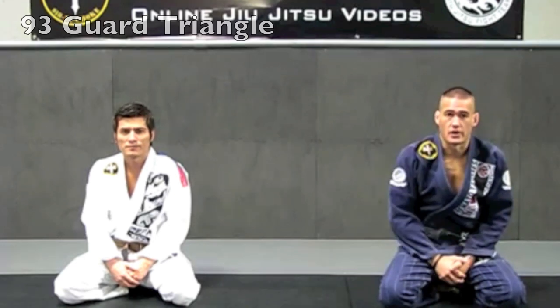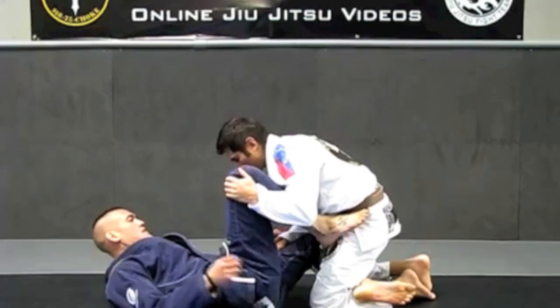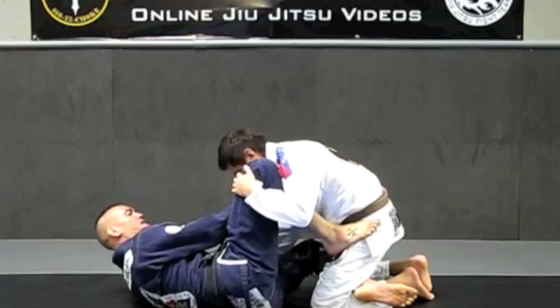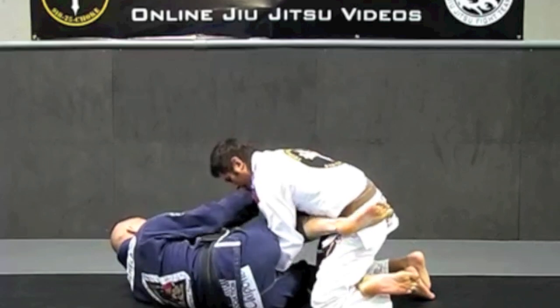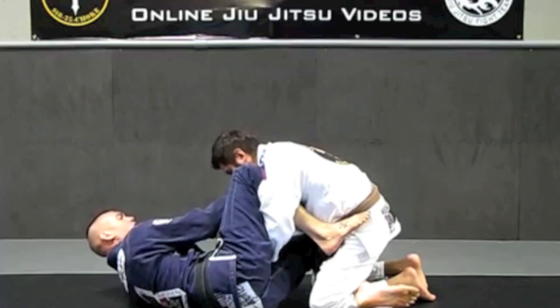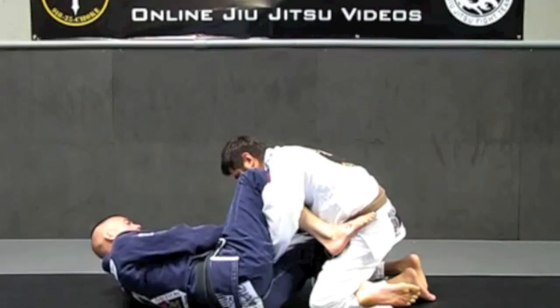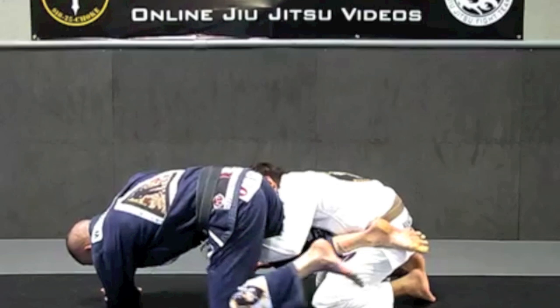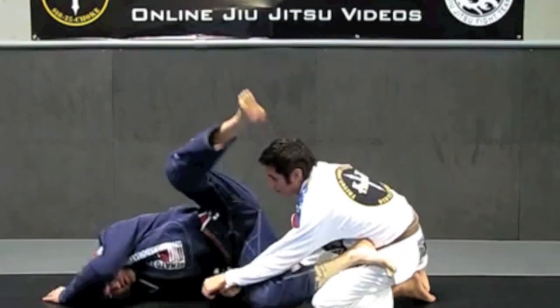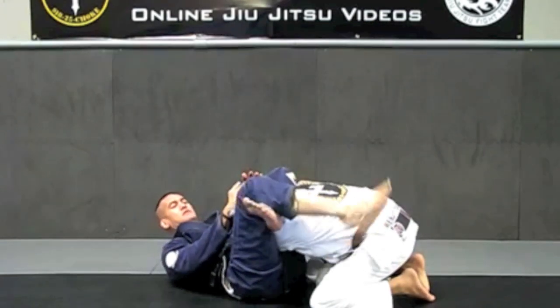Welcome to Submissions 101. I'm Pete Wilhelm. Today, Romo and I will be going over a triangle from the 93 guard when your opponent tries to pass. Starting from 93 guard position, holding Romo in place — Romo begins to feed his hand in between my legs to try to smash my legs down and start working the pass. Once he starts getting into position and working his posture down to break, this hand is going to grab his sleeve, and I'm going to twist my hip to a turtle position, pulling my leg out from the 93, doing a shoulder roll, throwing my leg over his head, pulling the arm across, and finishing the triangle.